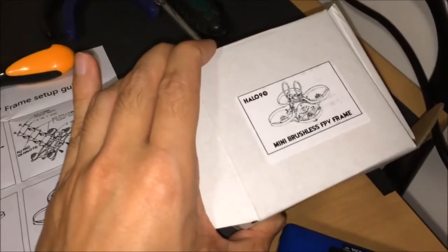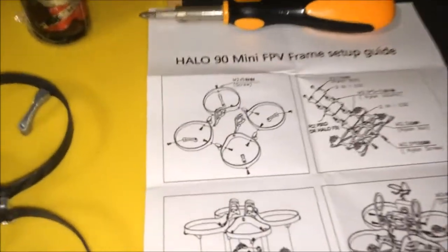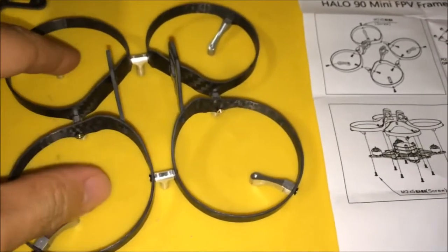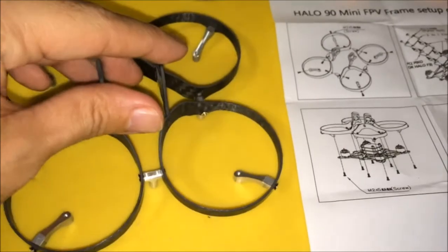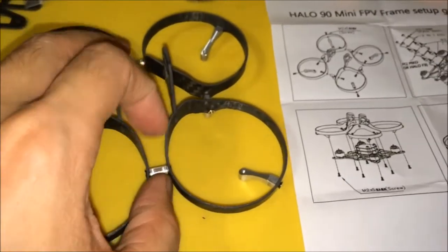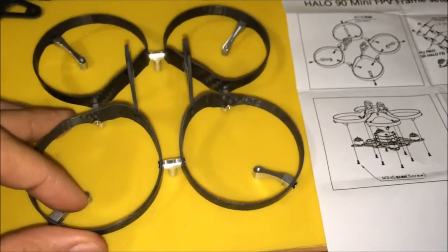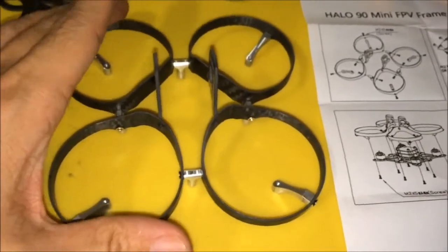After opening the box, I found this diagram for assembly. It looks quite straightforward, but it took me a while to get all the standoffs nice and square. It took a while to adjust them so that when you lay them on a flat surface, everything is square and parallel to the flat table surface.